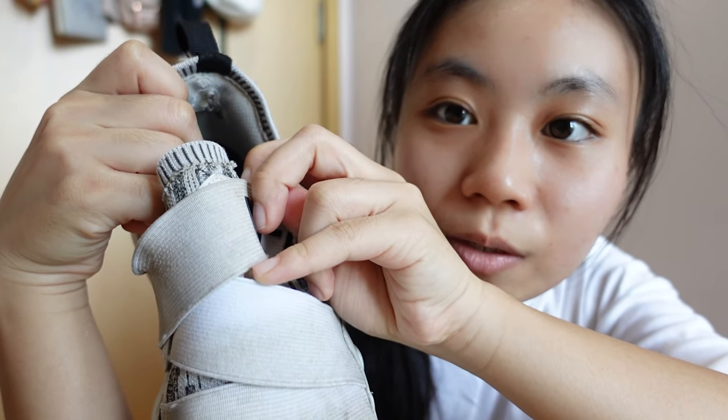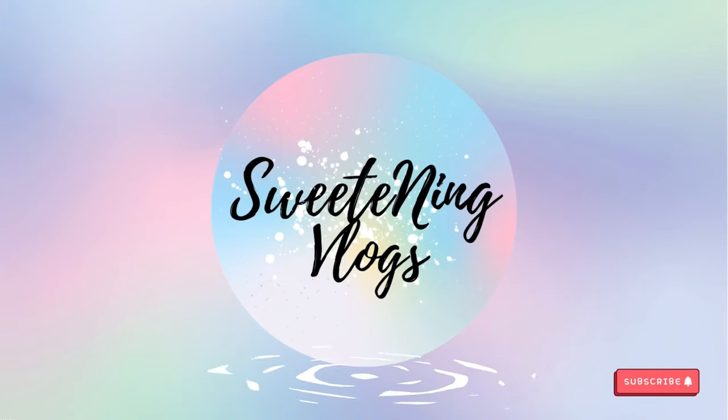Hi guys, welcome back to another vlog! Can you see how white it used to be? I'm so excited. Today I want to talk about shoes because I recently bought two pairs. But first, do you guys see this pom pom on my head? Isn't it so cute? I just bought it not long ago and really wanted to show you guys. Anyway, shoes!